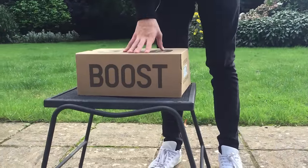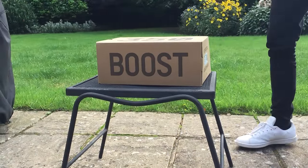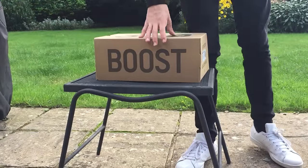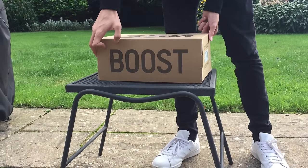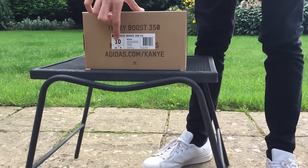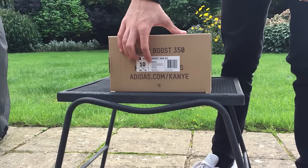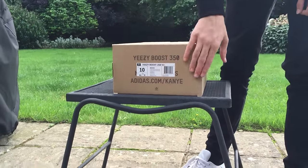I do plan on keeping these pairs mine, so I will be un-deadstocking these today. One side of the box says Boost, obviously — there's the technology in it. It has the label with the size and different variants, also has the name Yeezy Boost 350 V2, colorway details, product style code, and then packaging stuff.